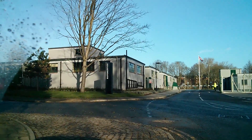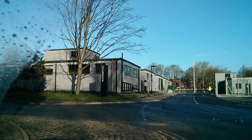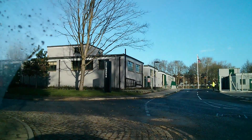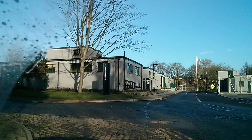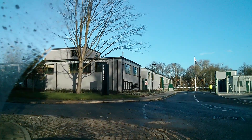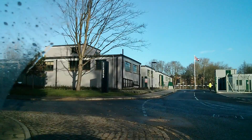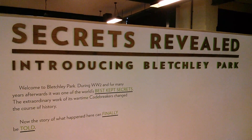Good morning all. Have you seen the film The Imitation Game with Benedict Cumberbatch and Keira Knightley, all about code breaking during the Second World War? Well I've watched it and it was excellent, and I thought the only thing I can do as a follow-up is to come to Bletchley Park. So that's what I've done. Secrets revealed — introducing Bletchley Park.